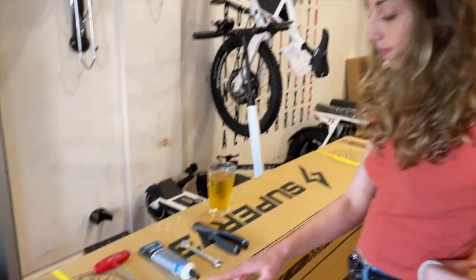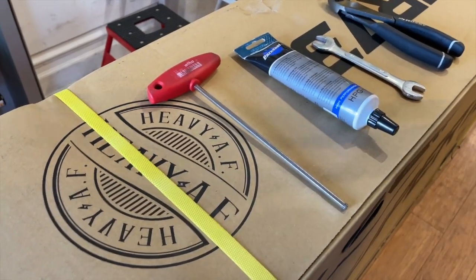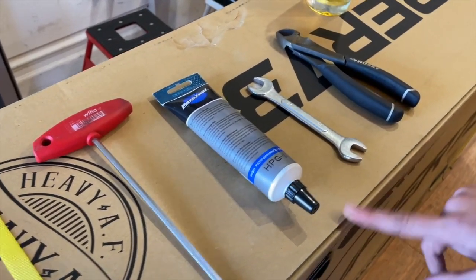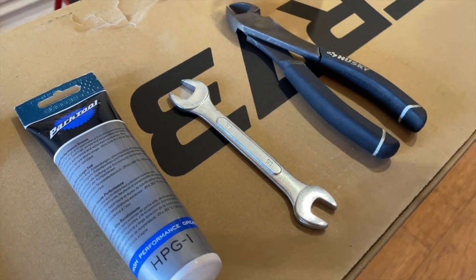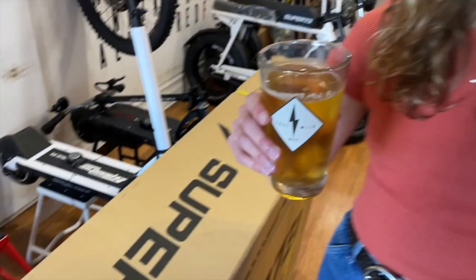These are the tools you're going to need: a 5mm hex tool, some grease for the pedals, a 15mm wrench, and some snips will be helpful — plus a beer if you're over 21.